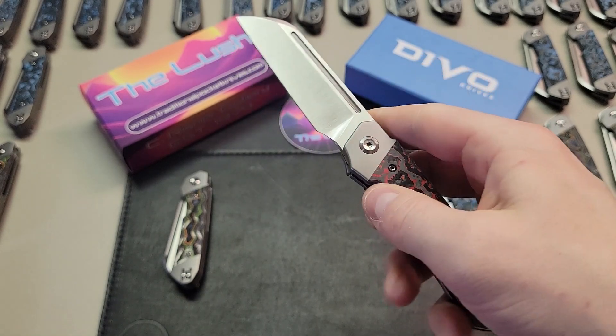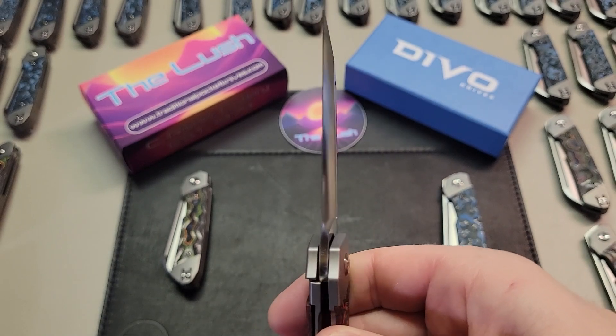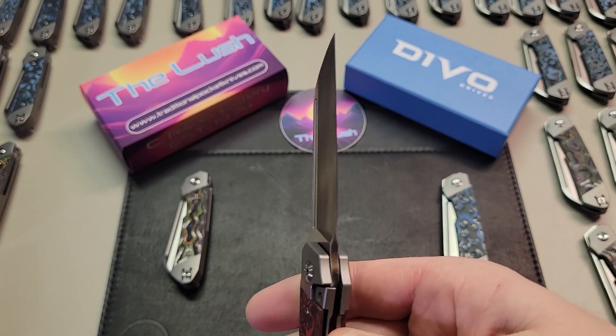Each knife is a bit different, but regardless of brand or how the knife works, we inspect each one before it gets boxed up and shipped out to you.